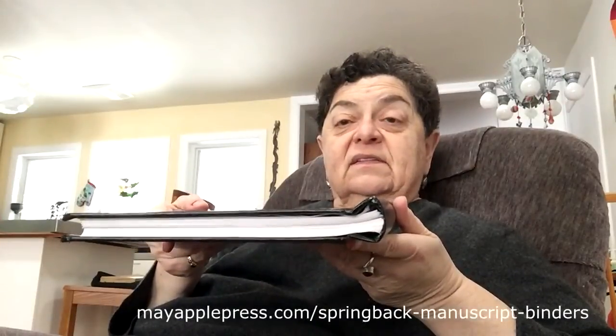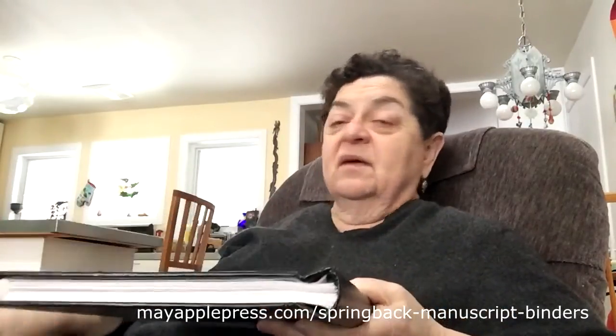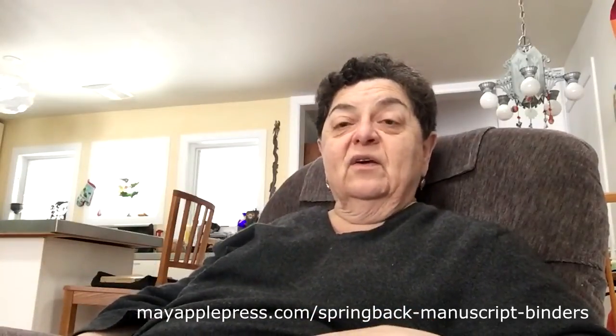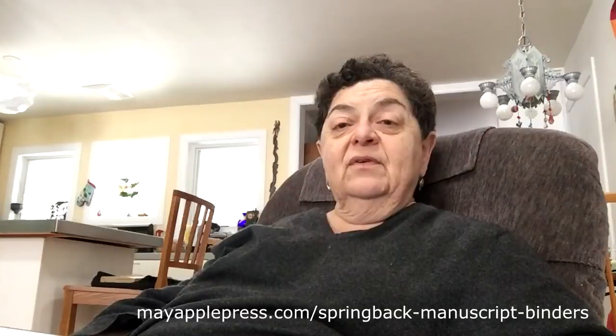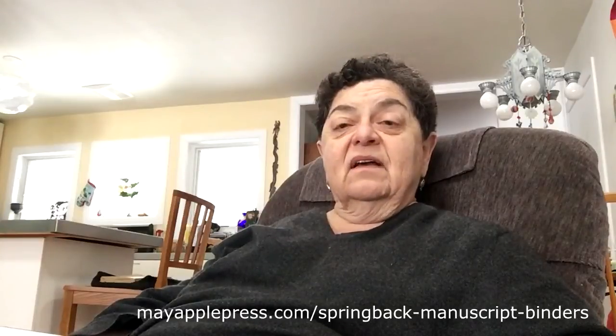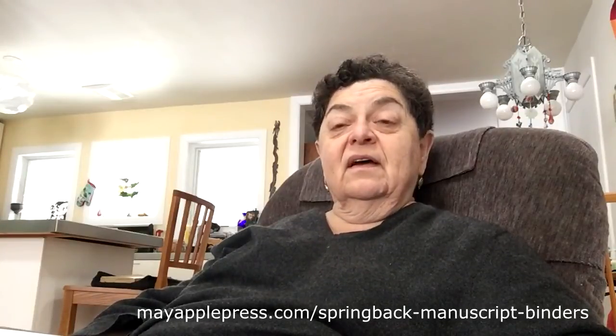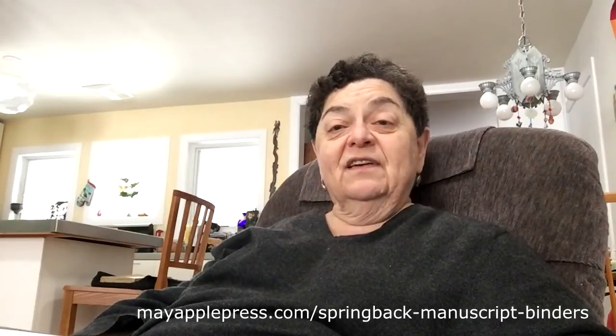Obviously it'll carry a lot more pages than the one inch. 150 pages is probably realistic and 60 plus some additional padding is the minimum. If you're interested in this product look at our website, www.mayapplepress.com. You may be looking at it now through that website but this is also up on YouTube. I hope you will join our many satisfied customers.